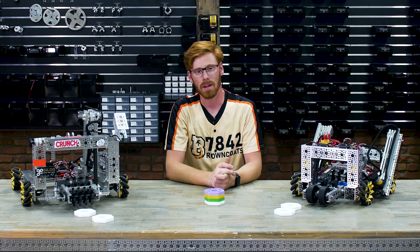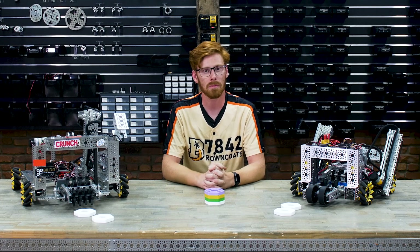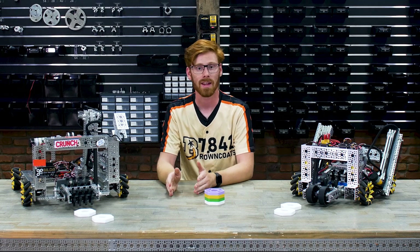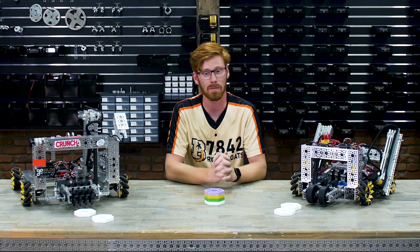Hey guys, I'm Ethan from Gobilda and today we're going to do a brief overview of our Robot in Three Days for this year's First Tech Challenge season, Center Stage. Our Robot in Three Days is a live-streamed event. We have about 15 hours of live streaming that takes place over three different days. The vast majority of building, aside from some small things like wiring, happens during those live-streamed hours.